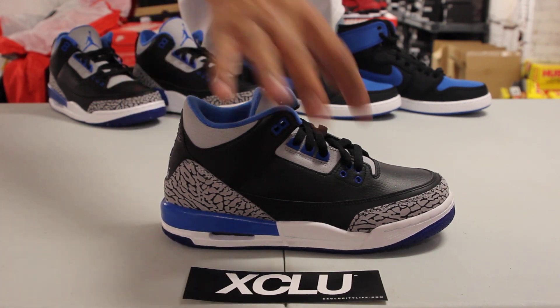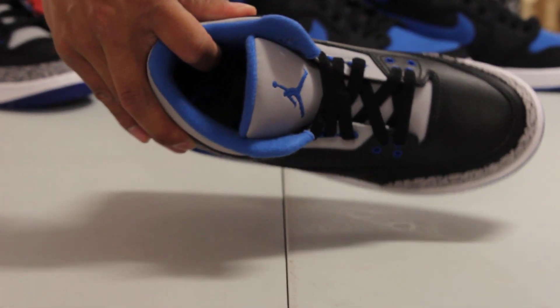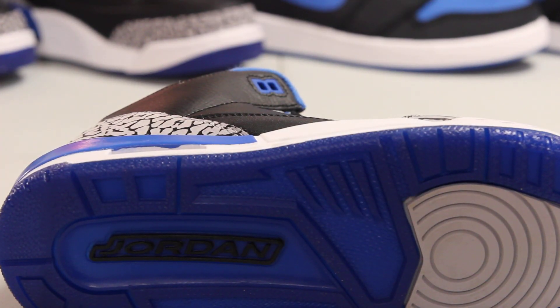In the back you've got some blue there on the eyelids, as well as on the inside of the shoe and the outsole as well.